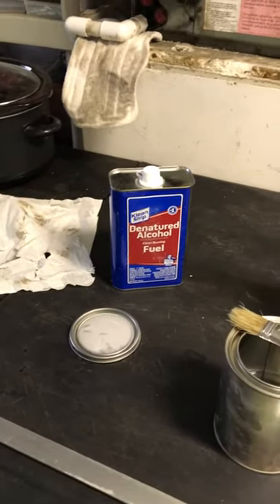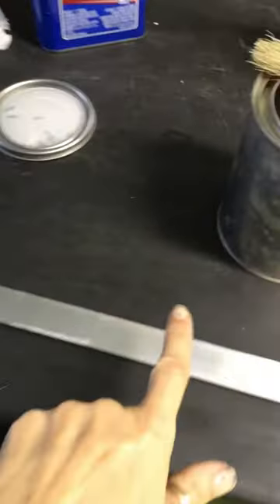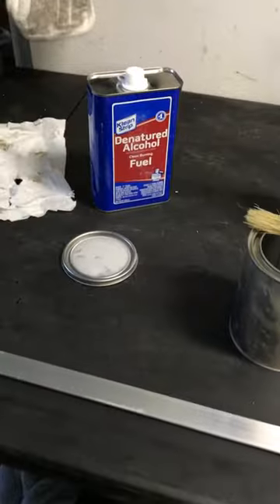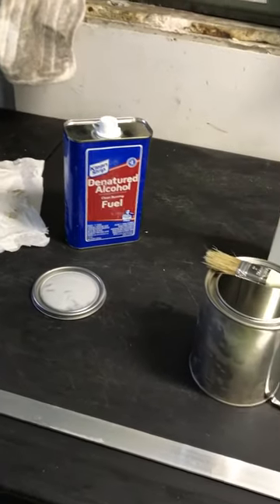This is a continuation of painting the shower door frame. This is going to be the squares in the frame. My sister's boyfriend is a window guy, so this is what he said we have to do.